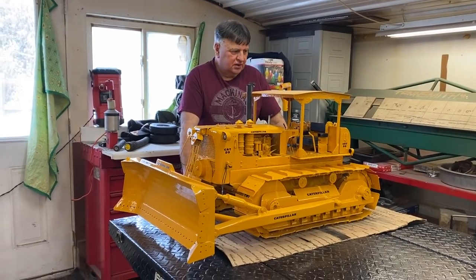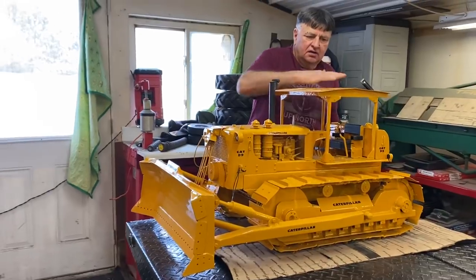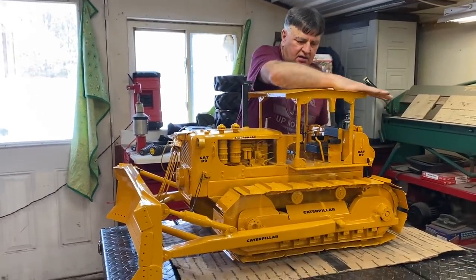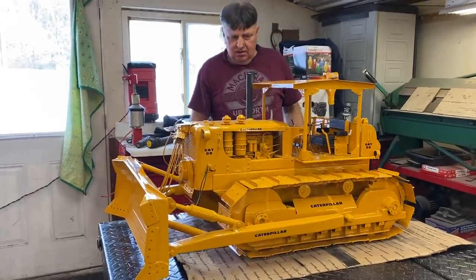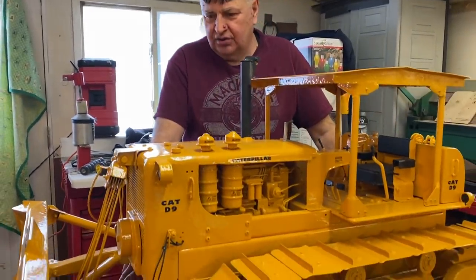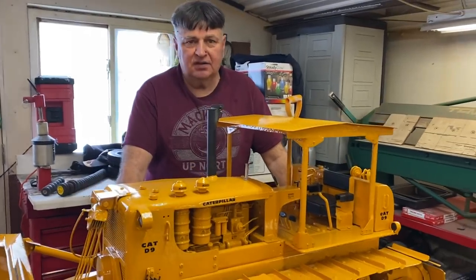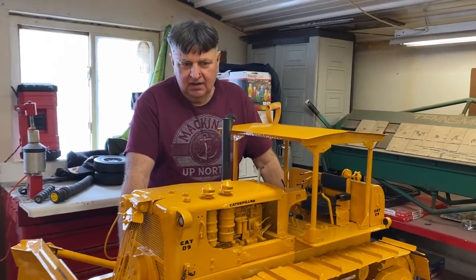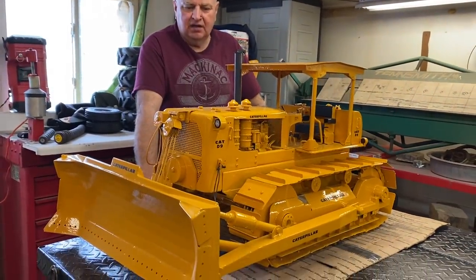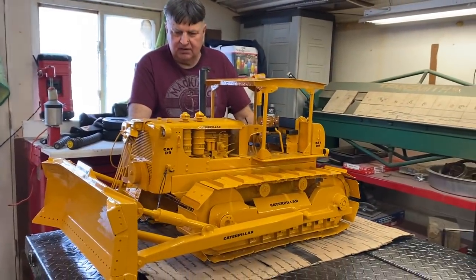Okay everybody, here's the final 1959 Cat D9 dozer — dusty already! I got her done, looks good, I'm very happy with it. Not perfect, it's just metal art. I'm no engineer, and every model is different — different scale, different shape, everything about them is different.